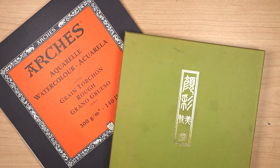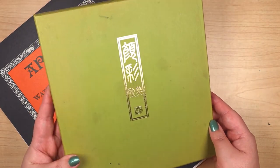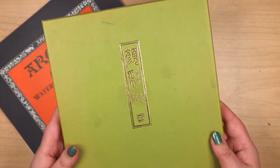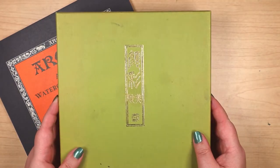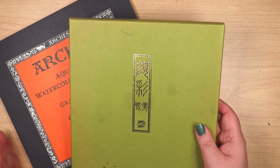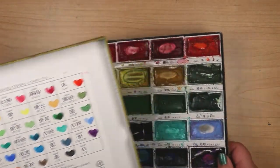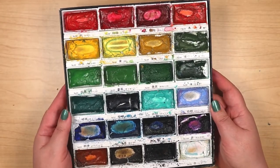Hi, this is Irene, and these are a couple of supplies that I haven't been using much recently. I thought I'd pull them out and give them a spin. This is the Kuretake Gonsai Tambi paint set of 24 colors. It was given to me as a hand-me-down from a relative. That was several years ago, early on in my painting journey.